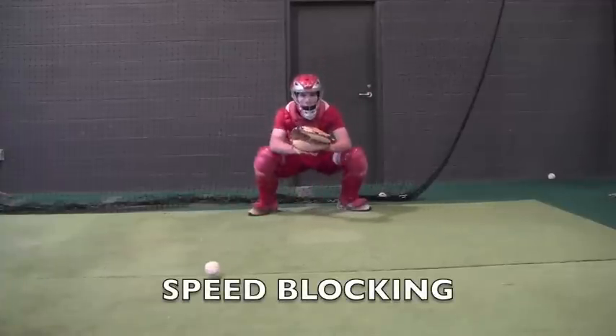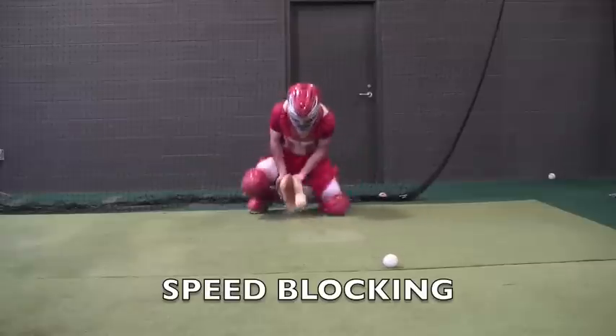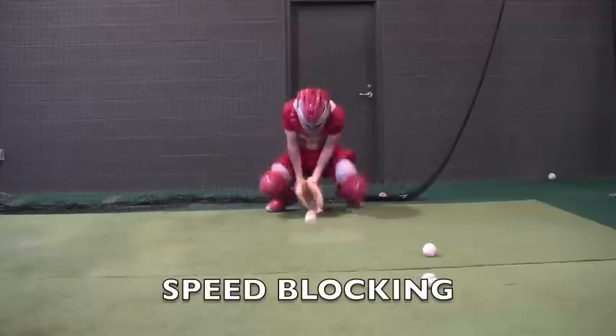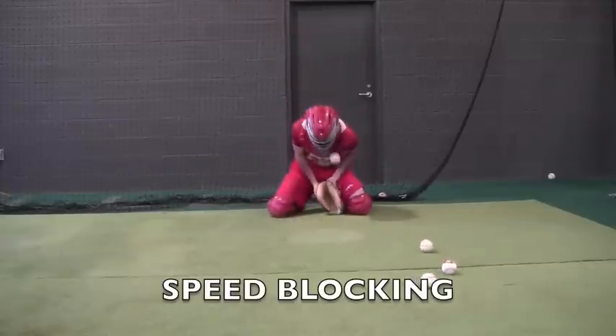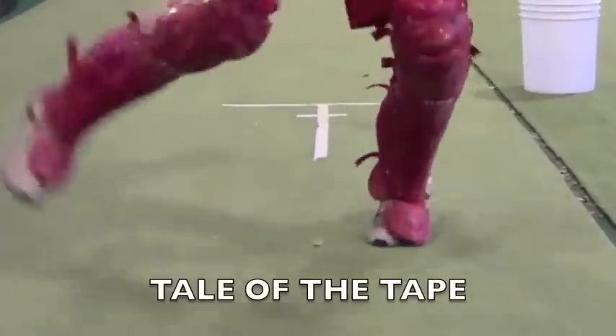This is speed blocking, which works on stamina and strengthening the legs. We're throwing balls in the middle, to the left, and to the right, and the catcher has to react to those. We block five or eight balls generally, and then allow the catcher to rest.